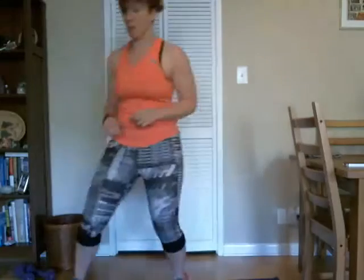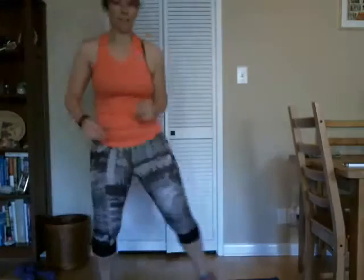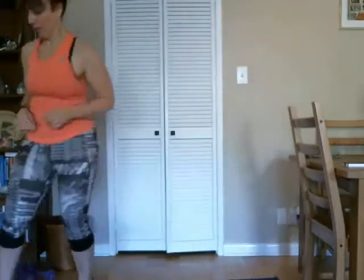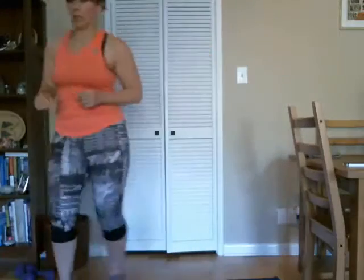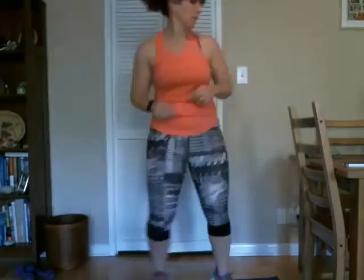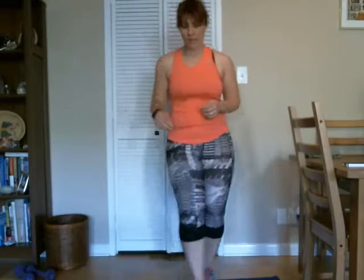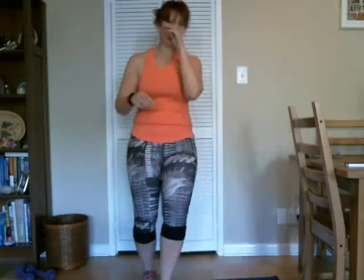And we're going to shuffle some side to side and tap — just tap your foot. Couple more, two more, there's one and two. Good. And then let's just do some toe taps in the front. Good.